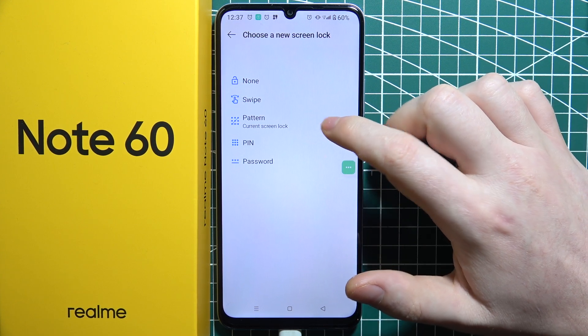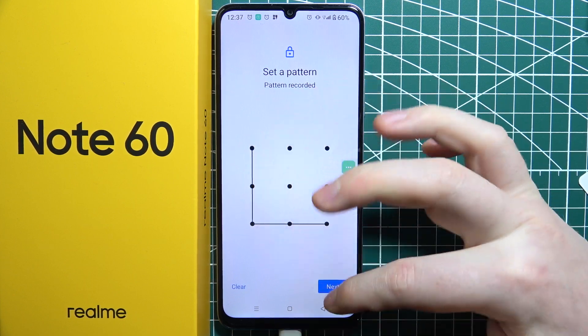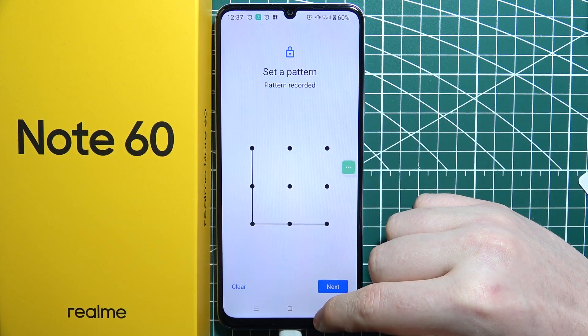Then there's Pattern, which means you will need to set up and input the pattern each time you try to unlock your phone.